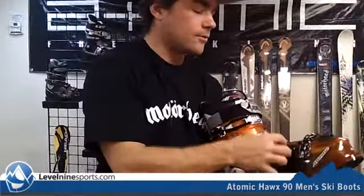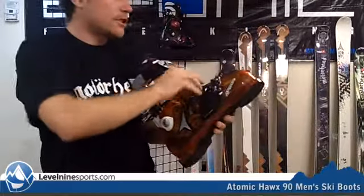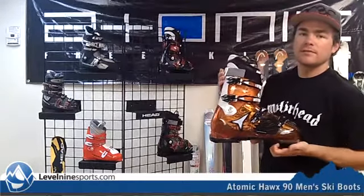These are a great boot — four-buckle design and full all the way around micro-adjustment. This would be appropriate for someone that's intermediate to an advanced skier, and I'd recommend trying them on if they're comfortable — it's going to be a great boot for you. You can find the whole Hawks and Atomics skis and boots lineup at Level 9 Sports.